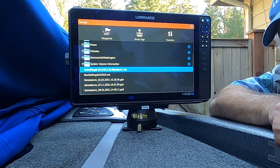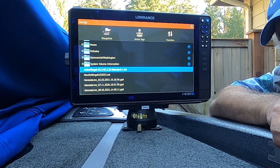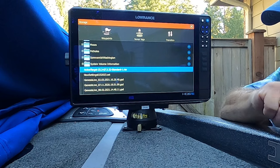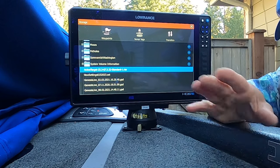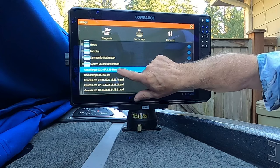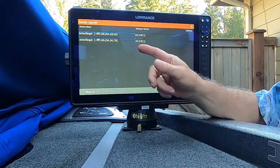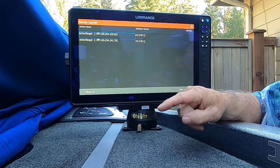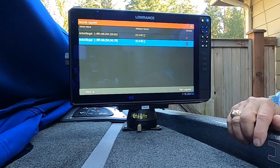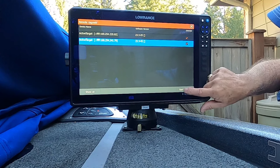Now I'm going to try updating both of my ActiveTarget boxes simultaneously using the same ActiveTarget RIW upgrade file. I'm not sure if this will work, but I'll give it a try. I've selected the file and pressed Upgrade. Here I can see my two ActiveTarget boxes — I'm going to put a check mark in both at the same time, then press Start Upgrade.